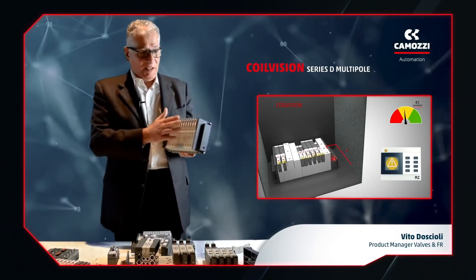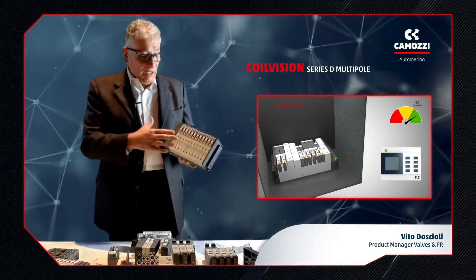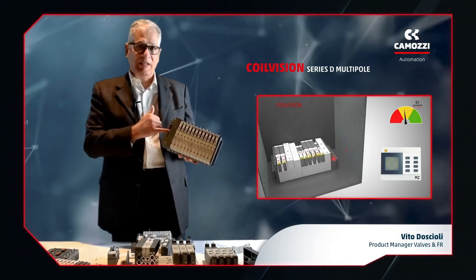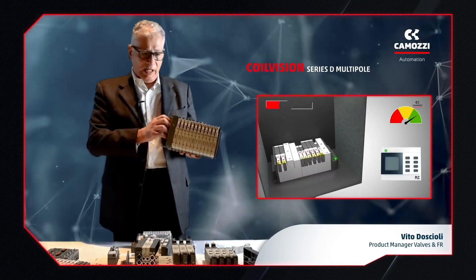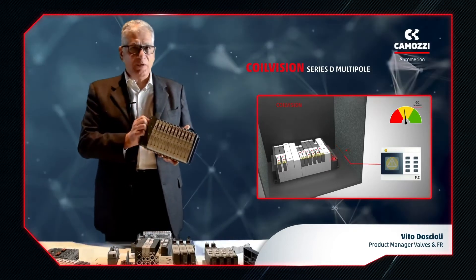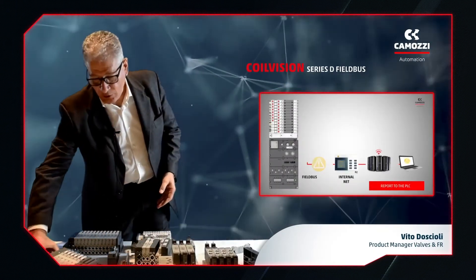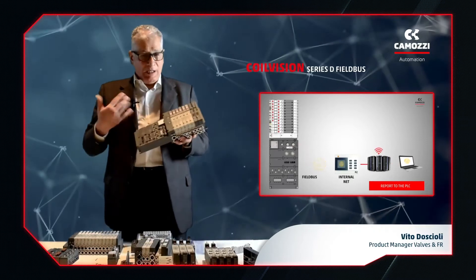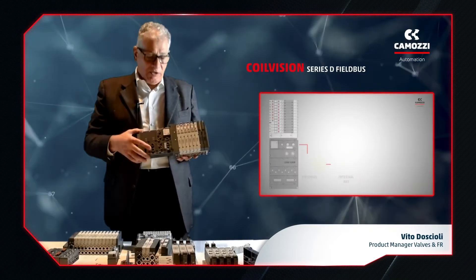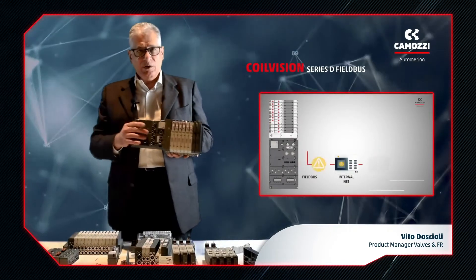As this requires line of sight, it's not suitable for some applications. So, multipole versions also send signals to the PLC, and it's important to realize that this is a predictive message. It doesn't mean the valve is broken, merely that something is not quite right, but the system is still running. In the case of the serial version, the information provided is even more important and further detailed. The LEDs are still blinking, but in this case we can communicate with the PLC by means of a field bus.